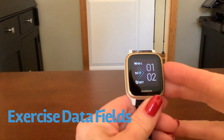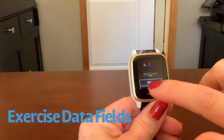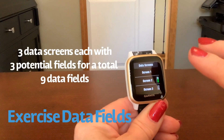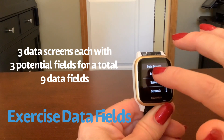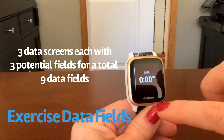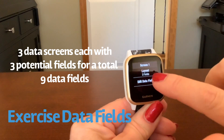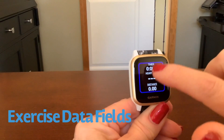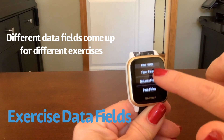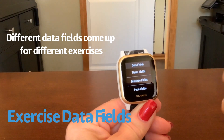Let's talk about the data fields. When you go to start a manual exercise, you'll come up with a little menu. Go into settings and data screens. By default there are three data screens and they can each hold up to three data fields. If I go into screen one, it shows I have three fields. If I want less, I can change that to two or even just one. To edit the data fields, tap on edit. You have a lot of choices: timer fields, distance fields, pace field, speed, heart rate, cadence, temperature, and other fields. Depending on what exercise you're picking, you'll have different data fields available.